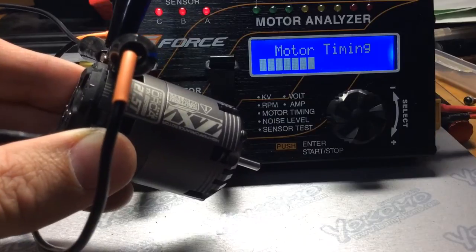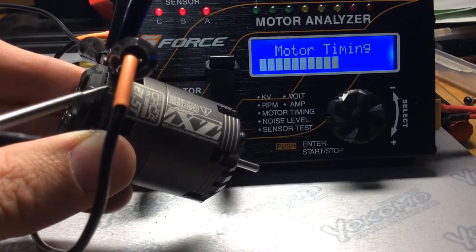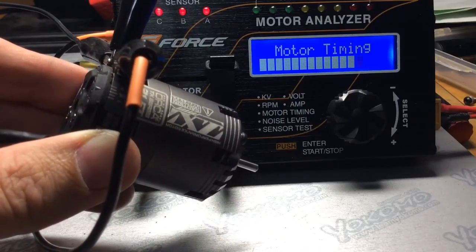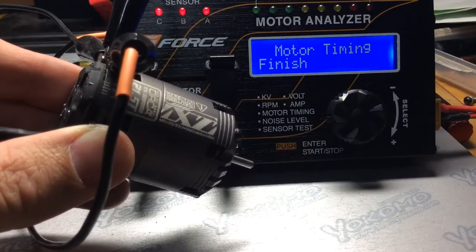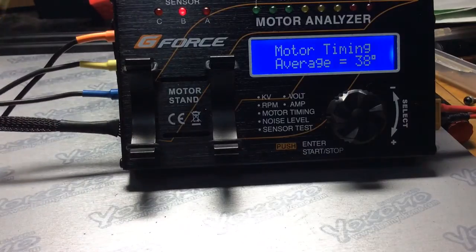After it's done reading, I'm going to go up to this next hash mark right there. That would be considered 15 degrees on the cam. So, 30 degrees.